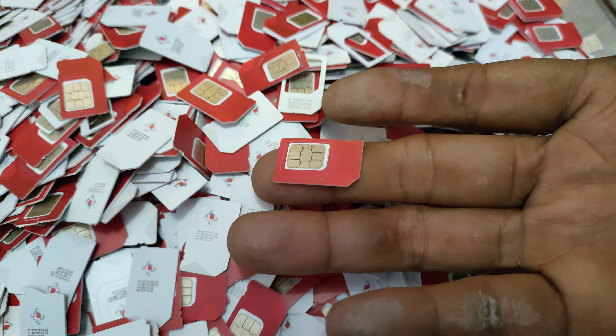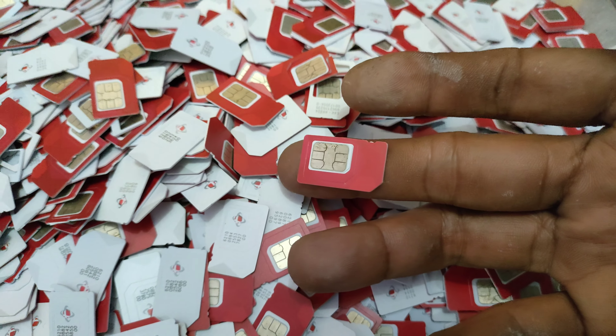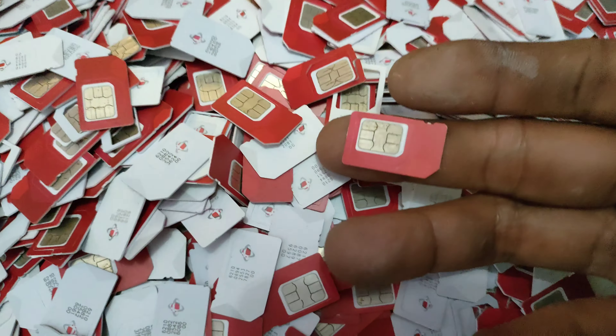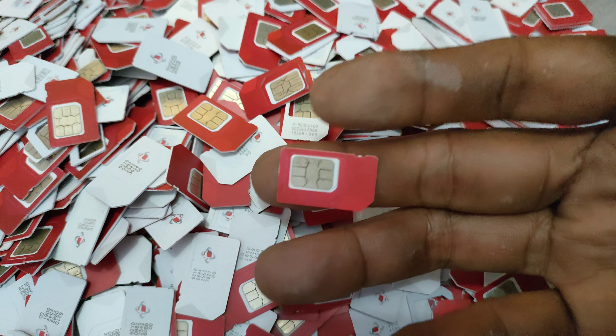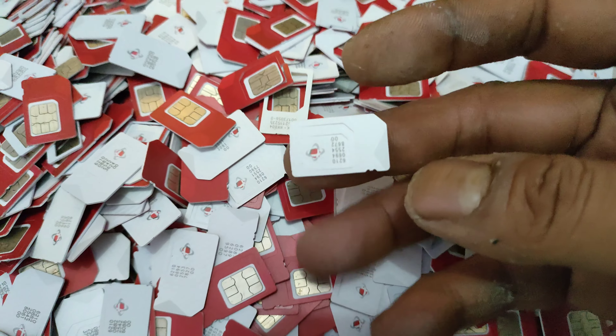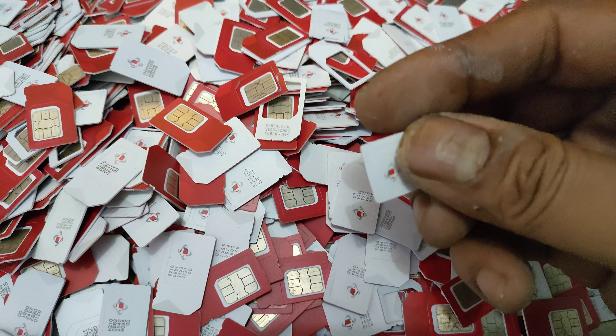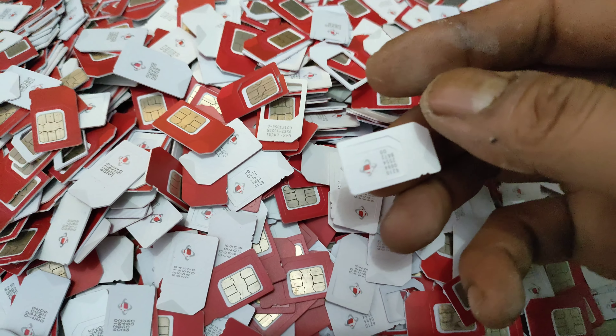Untuk yang pertama, biasanya keluaran kartu SIM card yang pertama. Seperti ini, kita dapatkan dari kartu SIM card yang jadul. Biasanya untuk keluaran pertama, jenis kartu SIM card ini sering kita dapat. Di sini saya hanya memberikan informasi melalui gambar dan audio secara video.